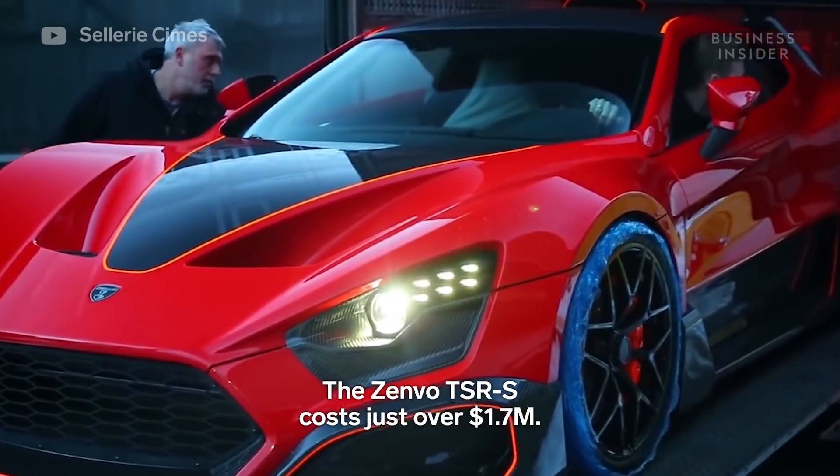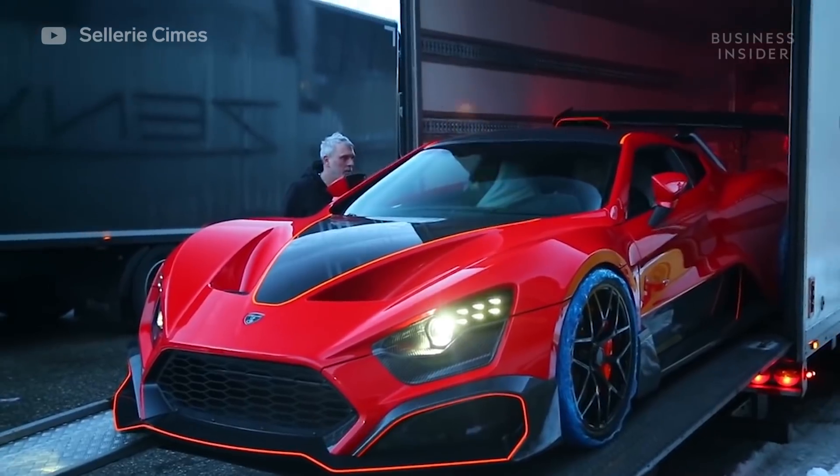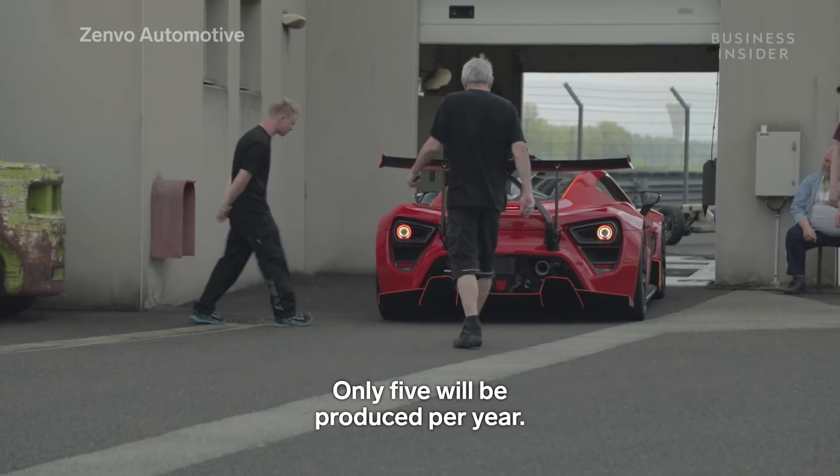The Zenvo TSRS costs just over 1.7 million. Only 5 will be produced per year.